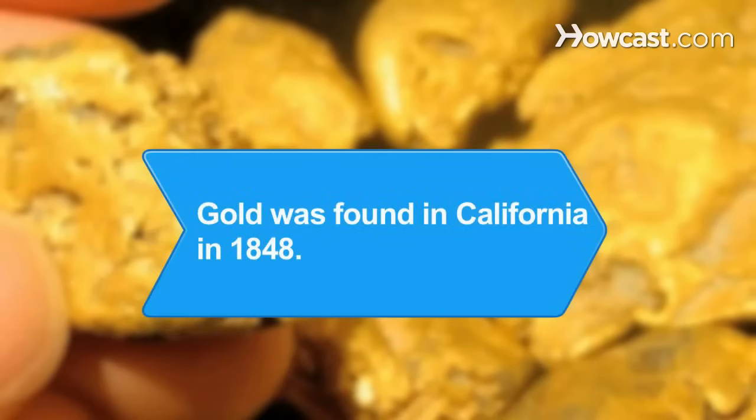Did you know? In 1848, James Marshall found a few flakes of gold at Sutter's Mill in California. During the next seven years, nearly 300,000 people traveled to California to seek their treasure and look for gold.